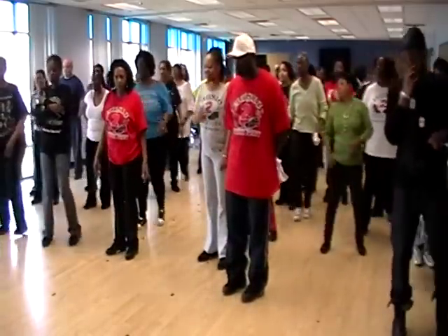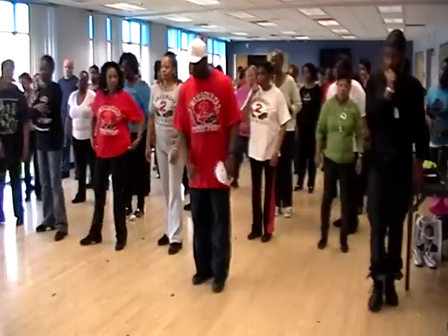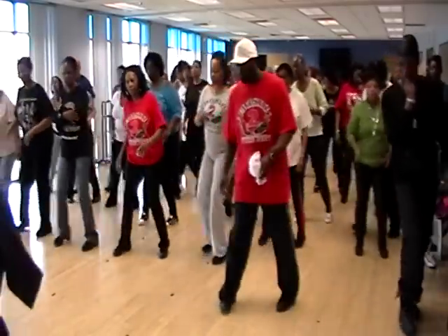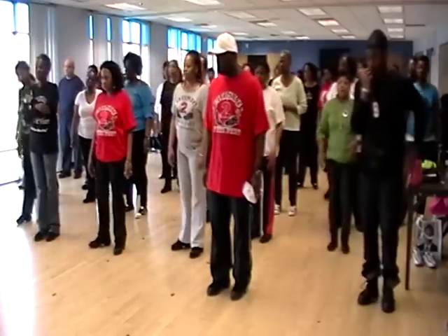So we're going to the left, then the right. It's one, two, three, four, five, six, seven, eight. You should end up with your left foot in front. Okay, to the left and then the right. Five, six, seven, eight. One, two, three, four, five, six, seven, eight. Okay, from the top — bop right, bop left, travel to the left, travel to the right.